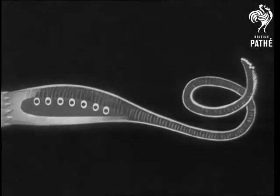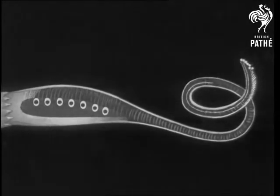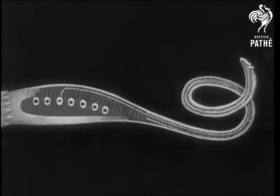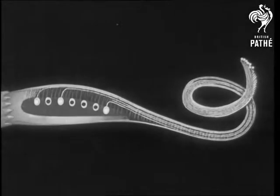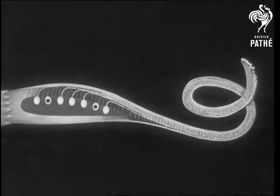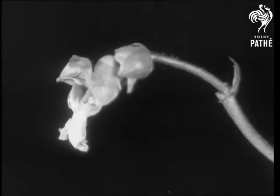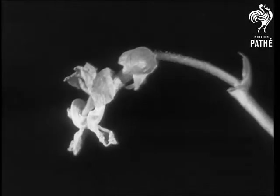If the bee leaves pollen from another bean on the brush, each grain of pollen puts out a thread to fertilize a seed at the base of the flower. Now that they are no longer needed, the petals wither and are thrown off by the seed case as it develops.